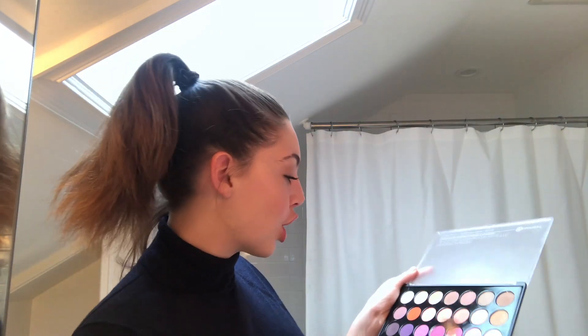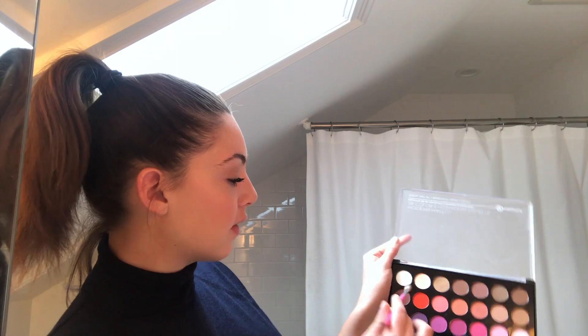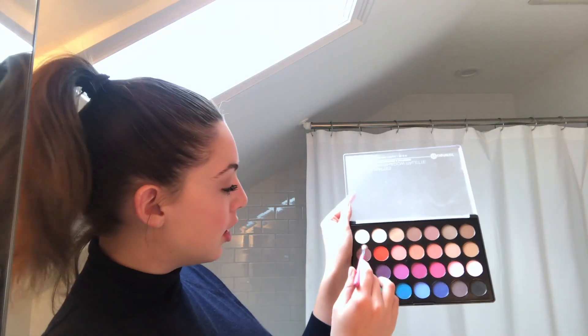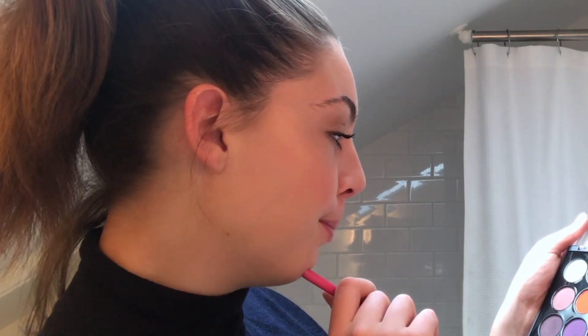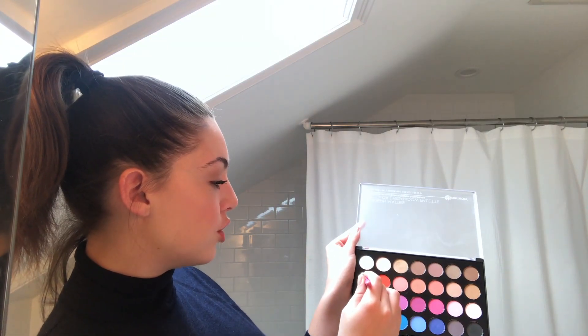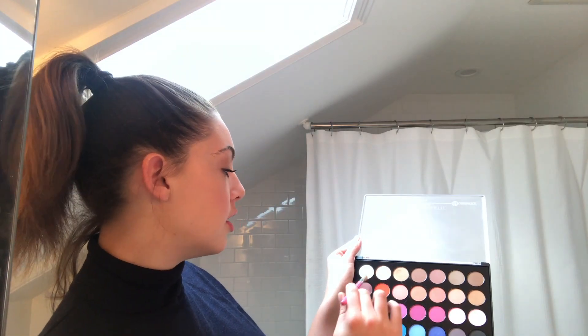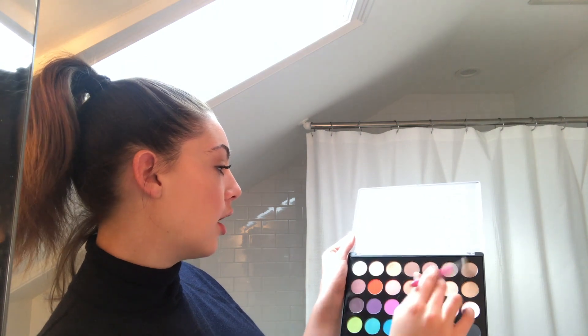Now I'm going to take a darker brown — I'll probably go in with something more taupey, maybe this shade and this shade — and those are going to go on the outside of the eye.